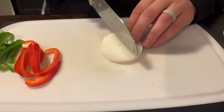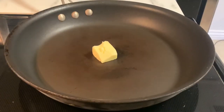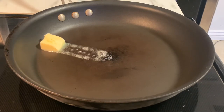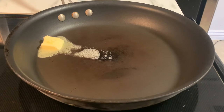Cut the vegetables to the desired size — I tend to like to cut mine similar to what I would use for fajitas. We're going to start off with a hot pan set over medium heat, and add in some butter. Let that melt down so we can sauté our vegetables.